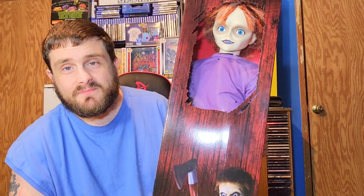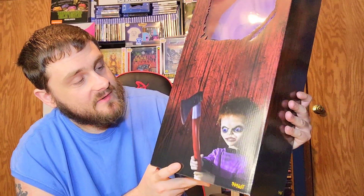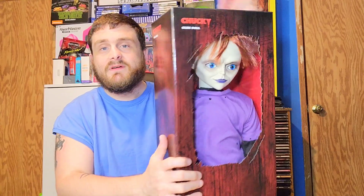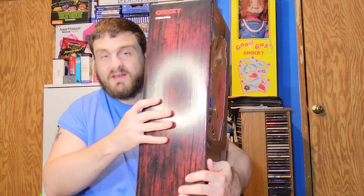This is Chucky's son — the box is not bad, it's just like a wooden box, not super detailed. We have Glen — or Glendale — I'm not sure why it says Chucky on top. It says Glendale, stands 24 inches tall, and does not stand on its own, which kind of sucks.